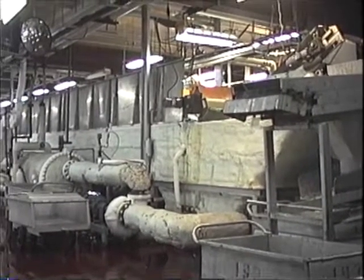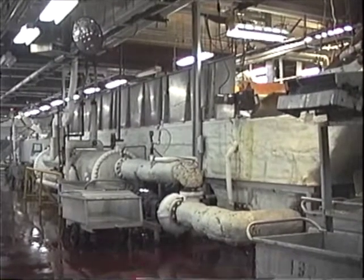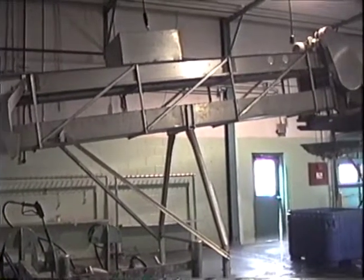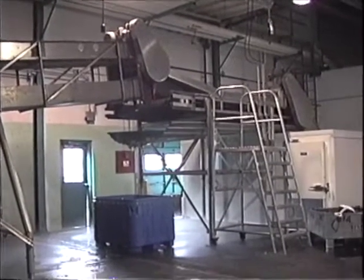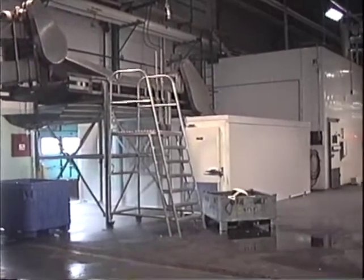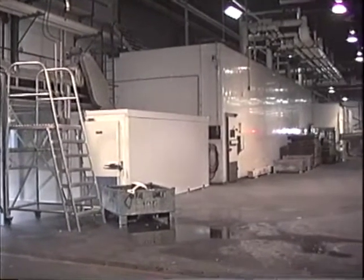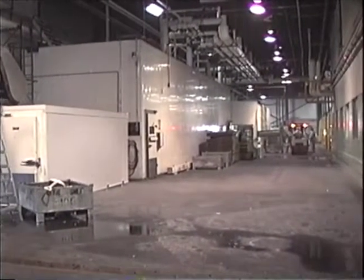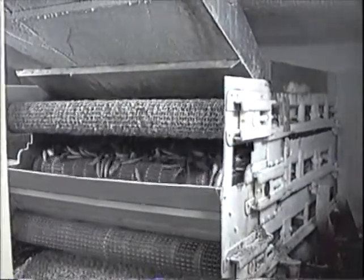This is one of the freezers — we call it the Brine Freezer. This is from Maraville, we call it the Brine Freezer. This is the first stage of the Brine Freezer.